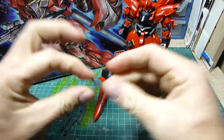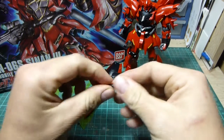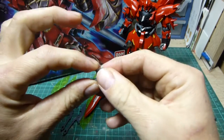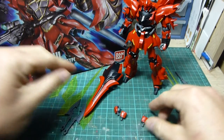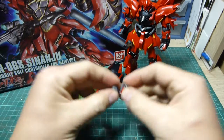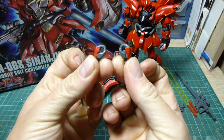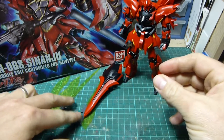We have a little clamp that plugs into the back of the Shenanju's waist — that's to hold the beam rifle onto the back if you so wish. Some extra hands: your standard hand for the rifle which has the trigger finger, plus a left and right open hand to hold the beam sabers or the beam axes.